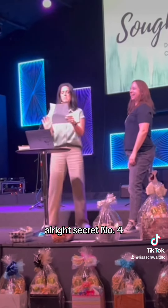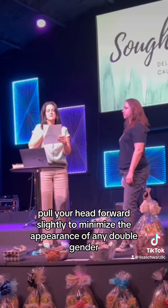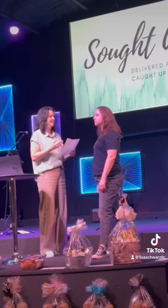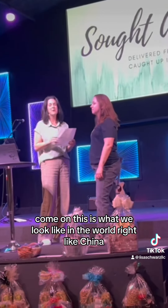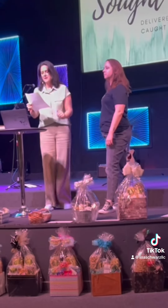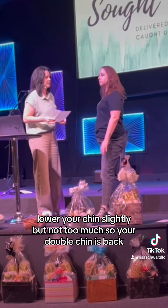Secret number four: Pull your head forward slightly to minimize the appearance of any double chin. This is what we look like in the world, right? Number five: Lower your chin slightly, but not too much so your double chin comes back.